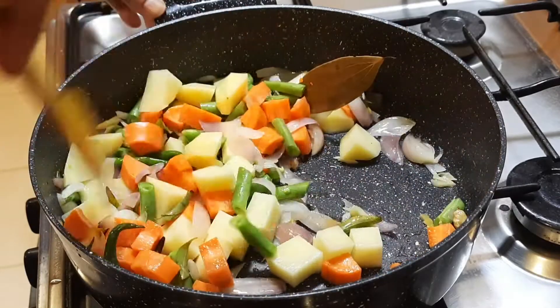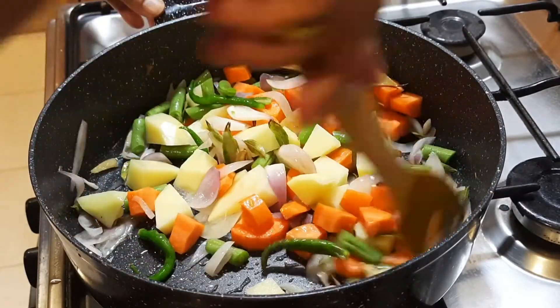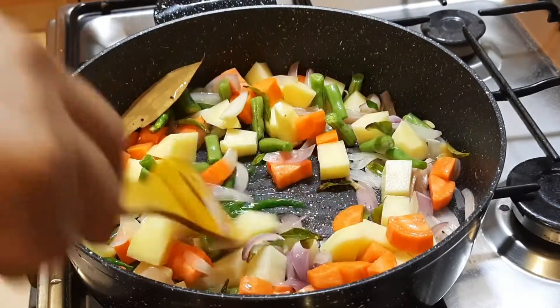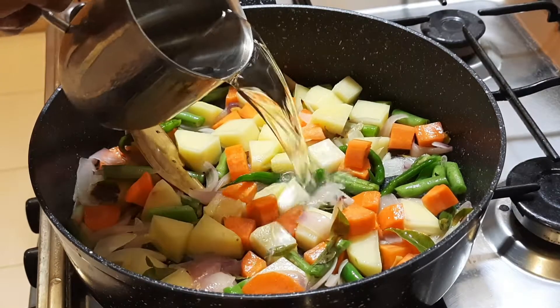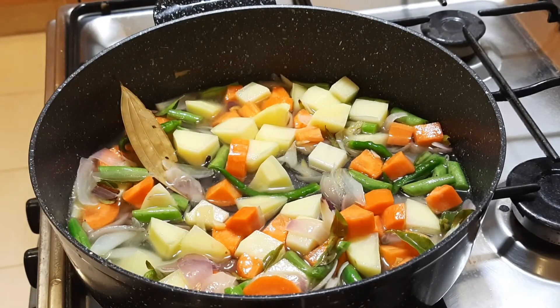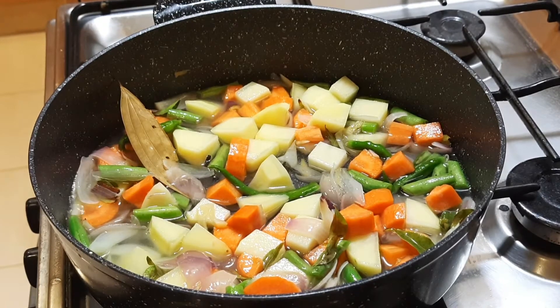Let's put it in here. Put a cup of salt in the pan.